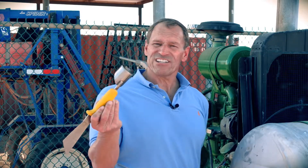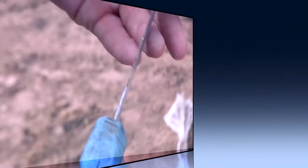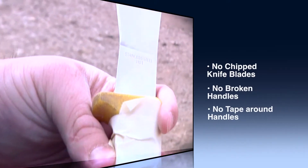A good practice that minimizes microbial contamination risk in leafy greens is keeping your hand tools such as this knife and coring ring clean and sanitized. Always keep your harvest tools in proper condition. No chipped knife blades, broken handles, or tape wrapped around handles are allowed in the field.